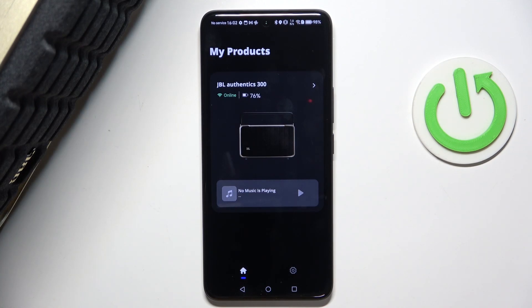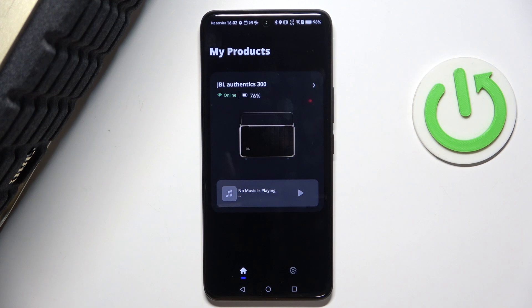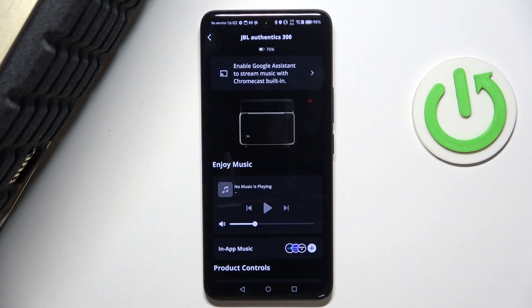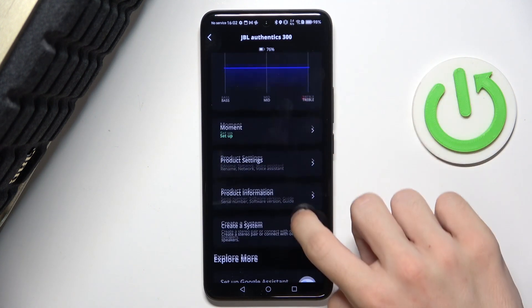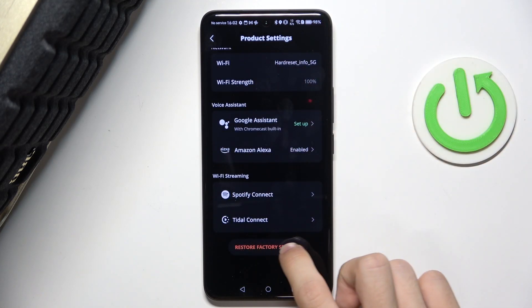In this video I'm gonna show you how to factory reset your JBL Authentics 300. To factory reset it, just press select your speaker in the JBL One app and then go to product settings, scroll down and click on